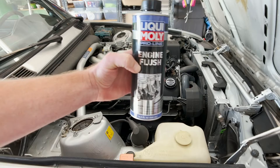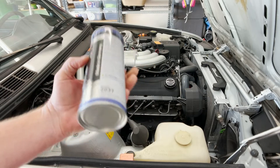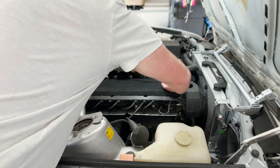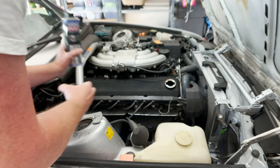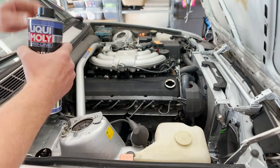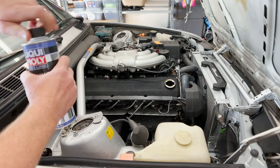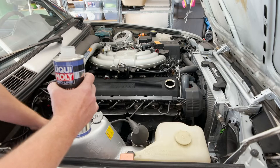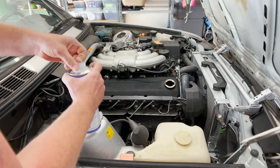There it is — Liqui Moly Engine Flush. So what we're going to do is we're going to put the whole thing in here. The engine's already warm, as you can see. So we're going to put this in here, and then we're going to let it idle, just like we did with the M3. And it's going to idle for about 20 minutes.